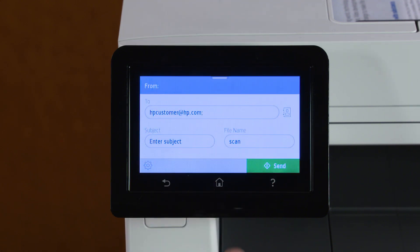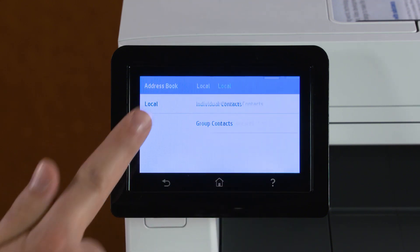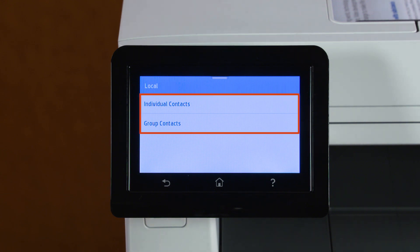Alternatively, you can touch the phone book icon, then Local, and then create or select individual or group contacts if the phone book has been set up.